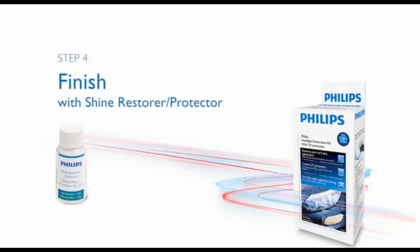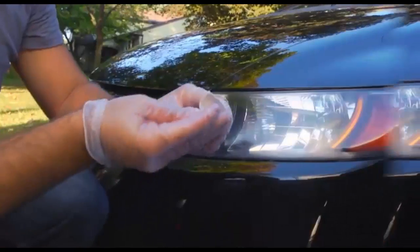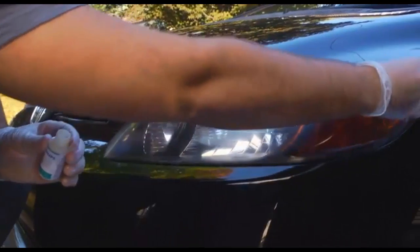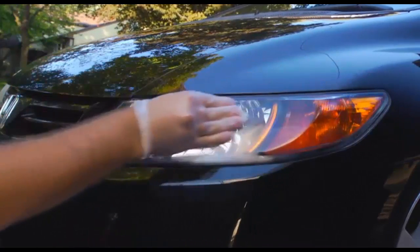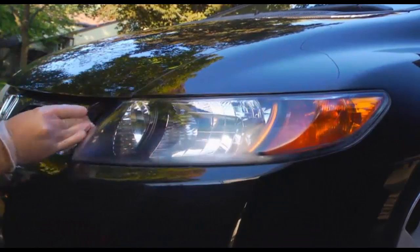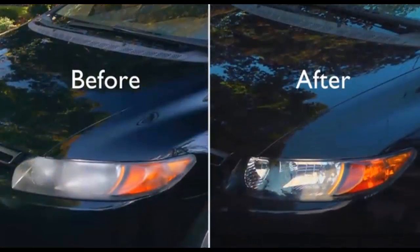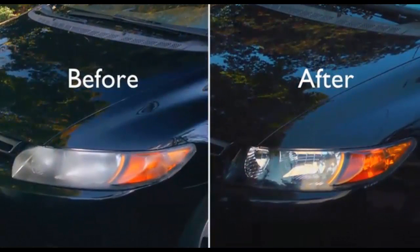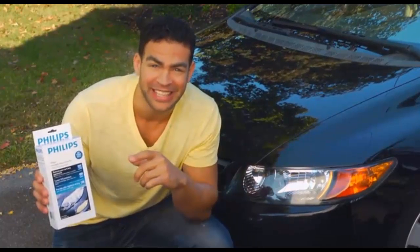Wipe away any residue with the water-based pretreatment, and now you're ready to apply the shine restore protector. Take one of the white towels, fold it into quarters, and saturate it with the shine restore protector to cover the entire lens. Apply several coats, allowing the surface to dry for at least five minutes before applying the next coat. When you've completed the application, you'll have restored the original performance of your headlights and a long-lasting UV protection from discoloration and hazing caused by exposure to the sun, thanks to the Philips Headlight Restoration Kit with UV protection.